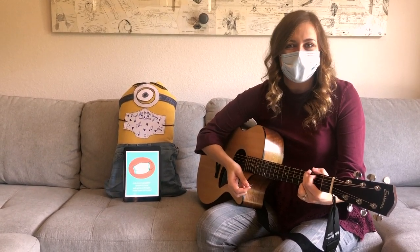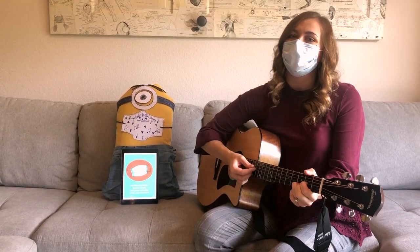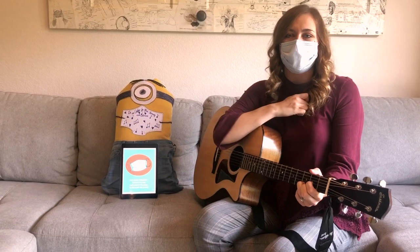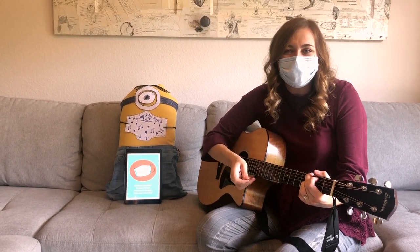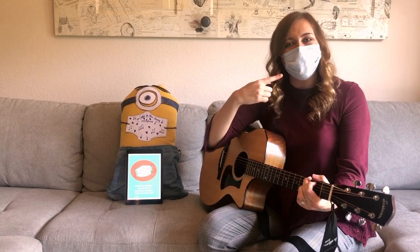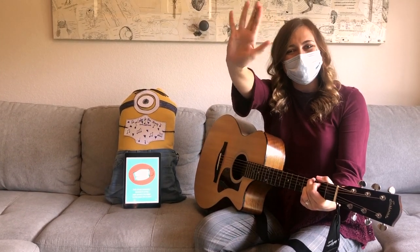Stay safe. Keep those germs inside. Wash your hands and keep your hands and your body to yourself. Thank you so much for playing with me and my mask. I hope you have a great day. Bye!